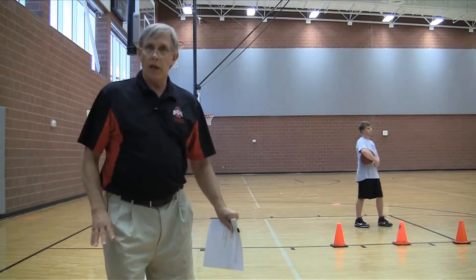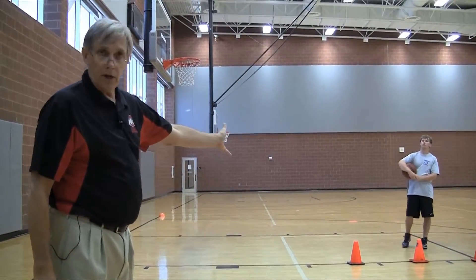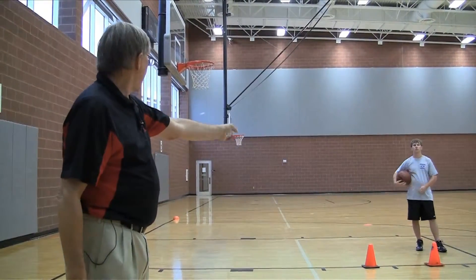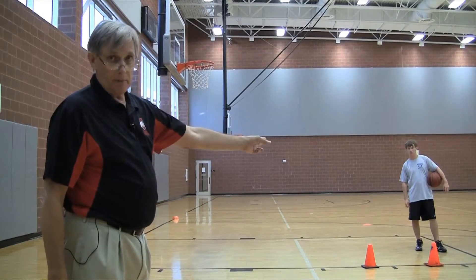Our next task in free throw shooting is what I call adjusted free throws. We've got three marks here: one at nine feet from the basket, one at 12 feet from the basket, and then the free throw line at 15 feet from the basket.